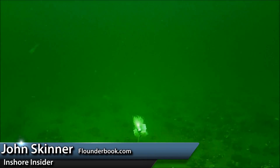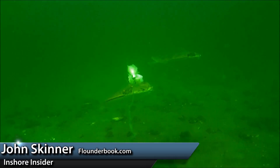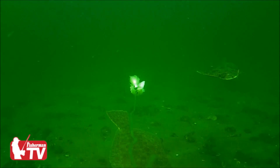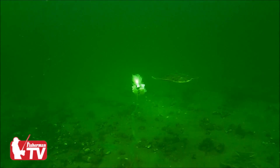I'm John Skinner and this week's video tip deals with early season fluke fishing. The situation here is that it's early in the season. The sand eels that these fish normally feed on have not quite moved into Long Island Sound yet.